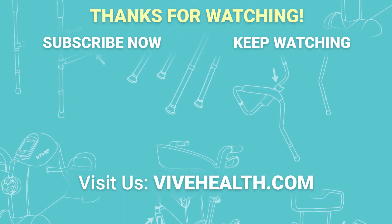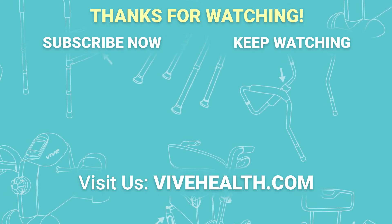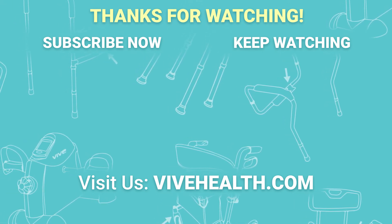Thanks for watching. If you have any questions, please comment below or contact us at vivehealth.com.